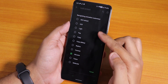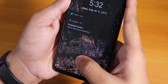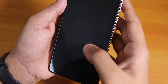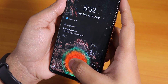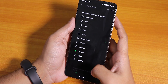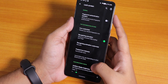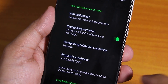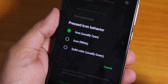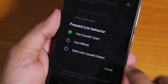Here we have many lock screen animations — the animations that play when it unlocks. I've been using the McLaren one, but you can choose whatever you want. These animations look pretty awesome. Like in Evolution X ROM, there are plenty of animations here. We also have the option to change the pressed icon color behavior — you can choose cyan, white, or green.